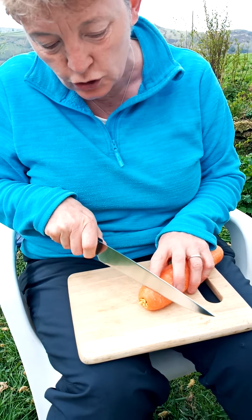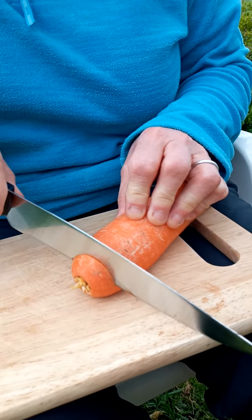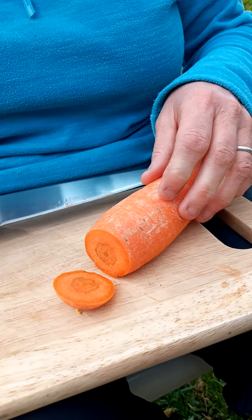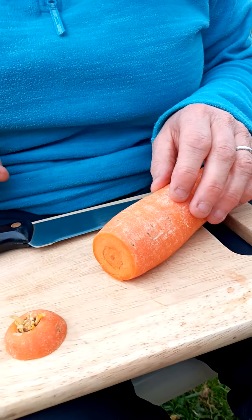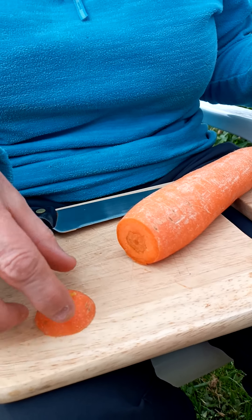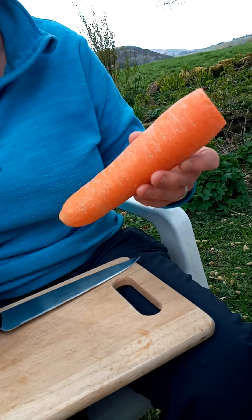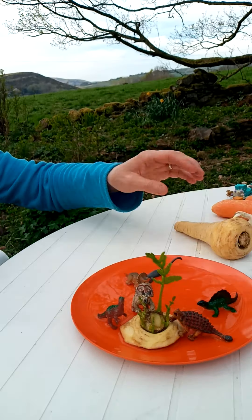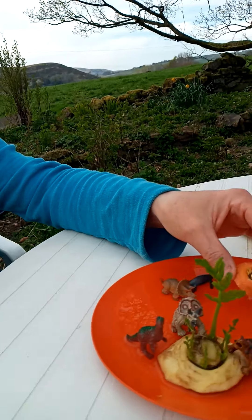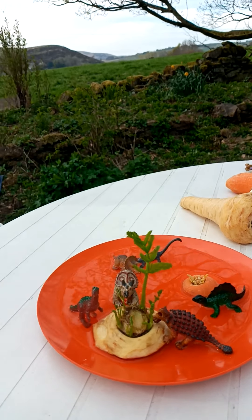I'm going to use my knife and just cut off the top end here, keeping my fingers out of the way, cutting straight down. This is the bit we need. Your mum won't mind you having that bit because it means the rest of the carrot you can have for your tea.